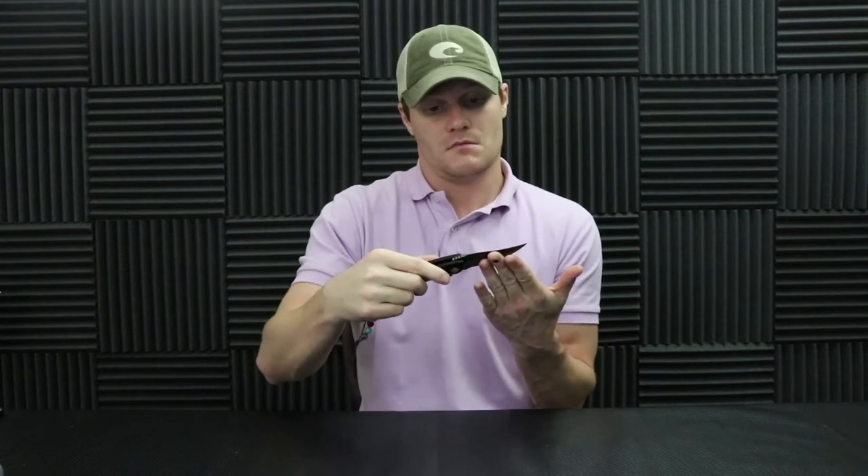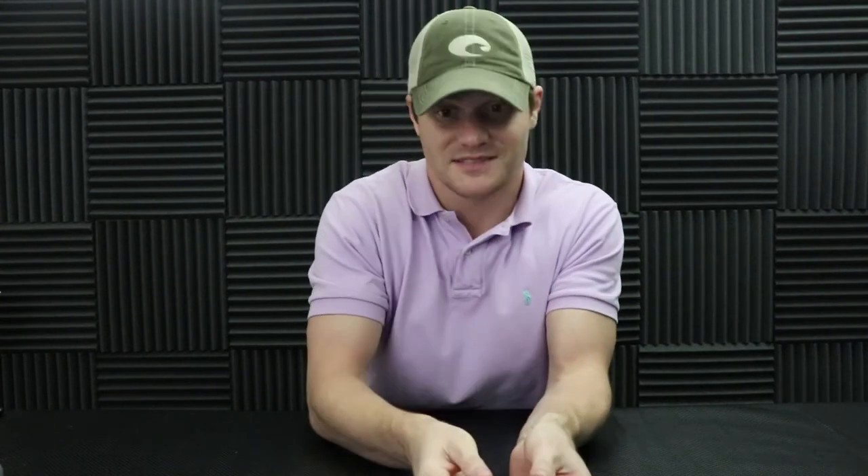Let's check out this trigger on this knife. It's actually a large trigger on it — boom — it threw it open pretty good. Not too bad, pretty fast little knife right here.